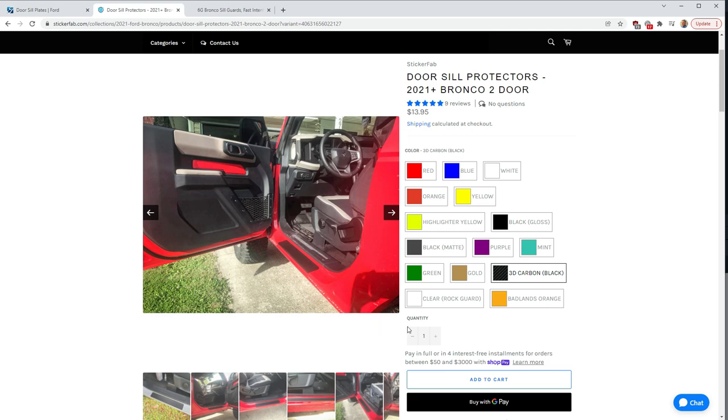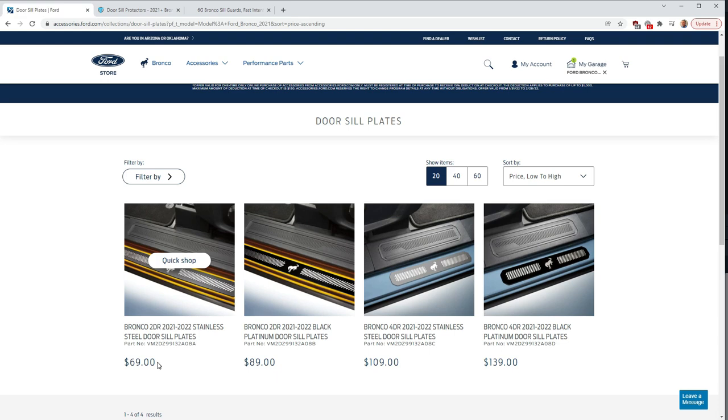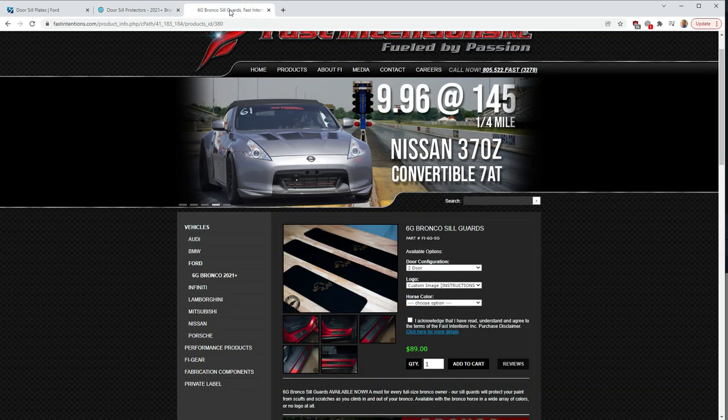I also stumbled upon another option made by Sticker Fab. One of the nice things about this option is they have a lot of different colors available, though they don't necessarily seem really robust — they just kind of look like stickers. But if you're looking for some interesting color choices, this might be a good way to go. They're also significantly cheaper, probably in line with the fact that they are just likely stickers — 14 bucks as compared to the 69 or 89 dollars for the Ford versions.